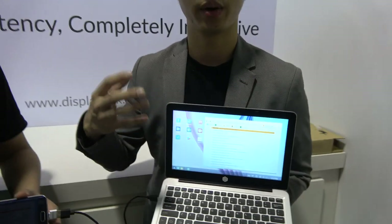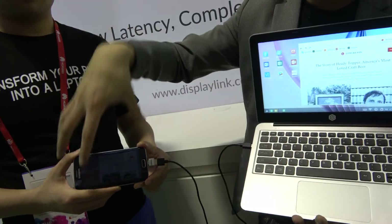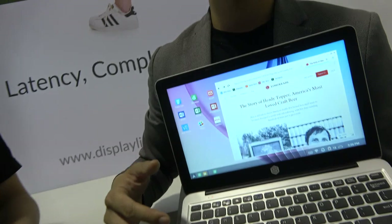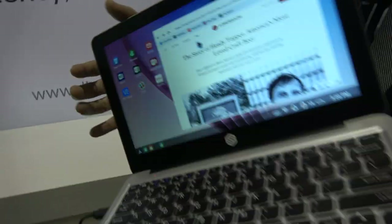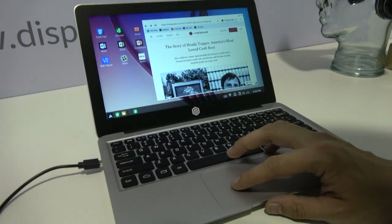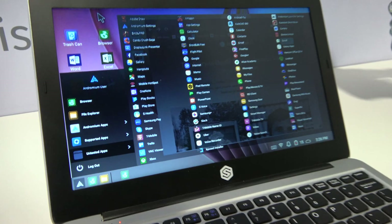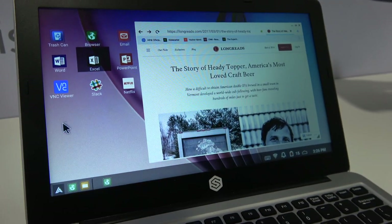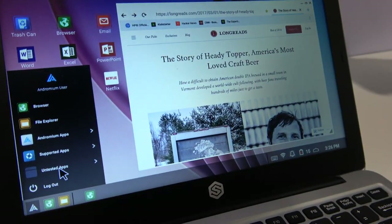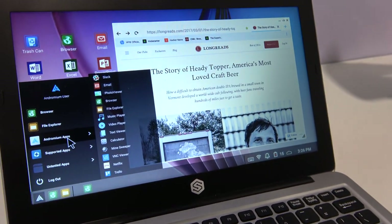So basically what we do is we run our app software on the device. It gives your Android a desktop interface, and then we use DisplayLink technology to put the phone's screen onto the Superbook device, and then you can also use the trackpad and keyboard. Within Sentio, we provide a desktop environment — the start menu, accessing your applications, and our own applications as well.